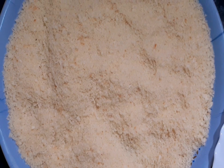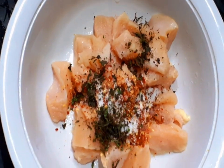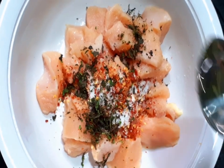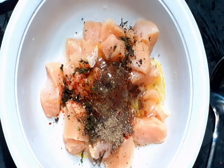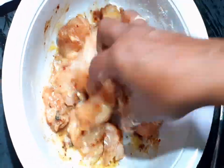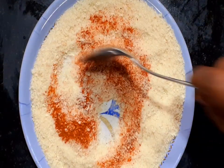Now we prepare the chicken. Add 1 tablespoon of chili flakes, salt, 1 tablespoon of oregano, 1 tablespoon of vinegar, 1 tablespoon of soya sauce, 1 tablespoon of pepper powder, egg white, and 2 tablespoons of tomato powder. Add 1 tablespoon of pepper powder and mix it.